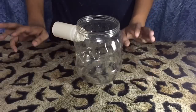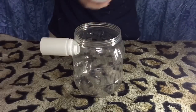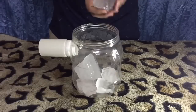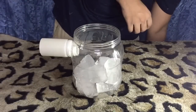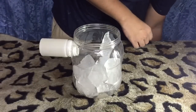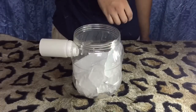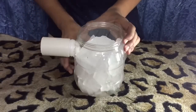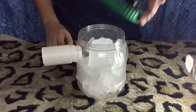Now we need to put some ice into the jar — I have plenty of ice here. We fill the jar with ice and then close it.